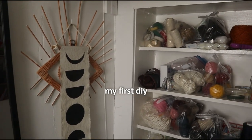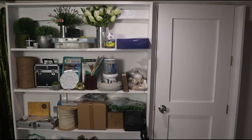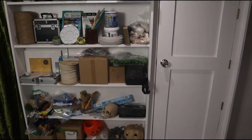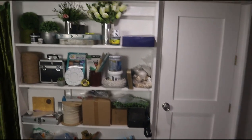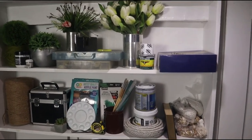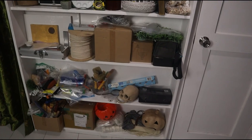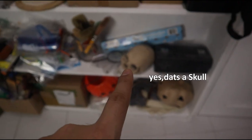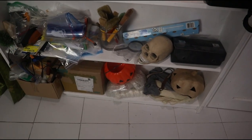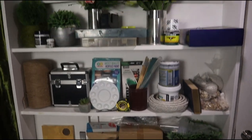Now that you've seen shelf number one, let's go to shelf number two. Here at shelf number two you can see more of the nicer supplies — it's a little bit better than shelf one, but the bottom section is again a whole lot of randomness. Hopefully things will get better as I start this makeover.